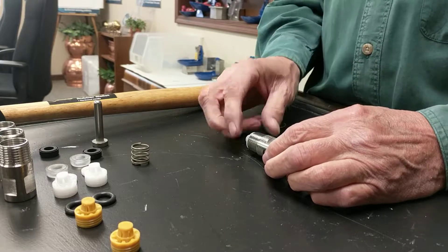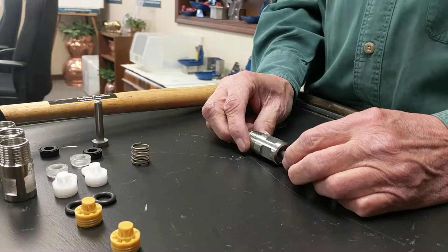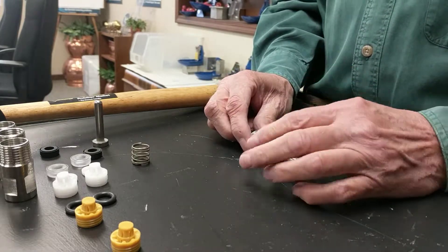Hello, my name is Pat Beck from Trojan Specialty Products. Today we're going to show you an update that you can do to your nipples. I want to show you how to take it apart and put it back together.